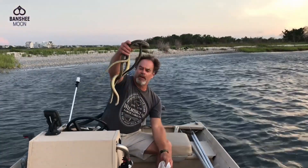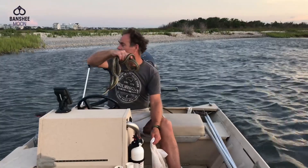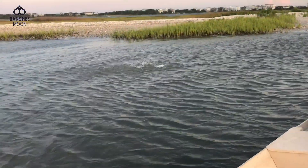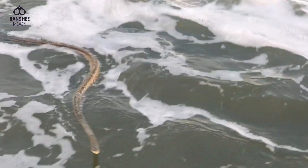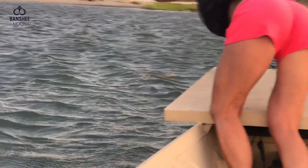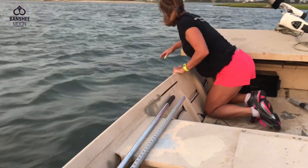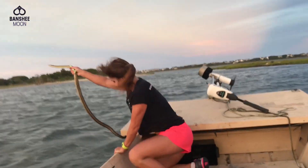Alright, here we go guys. More snakes. You've got to go the right way — not this way. The other one went right to shore. We're chasing him to shore.